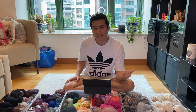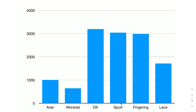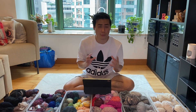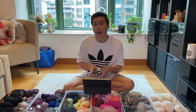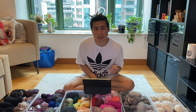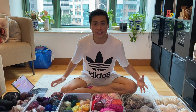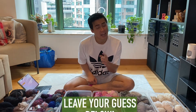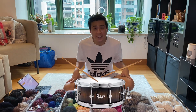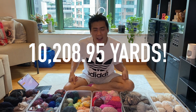On the bar chart you can see the weight class distribution. The most popular weight I have is DK — which doesn't surprise me, as it's the most popular weight class in Hong Kong. Next is sport weight and fingering weight, which is great because most of my projects use those three. If I ever need bulky or extra chunky I can always double up a DK weight yarn. And now — drumroll please — my entire stash consists of 10,208.95 yards!